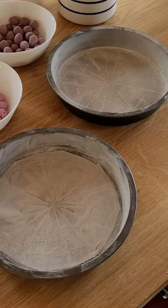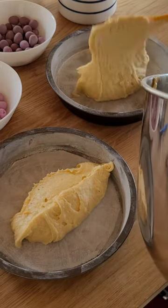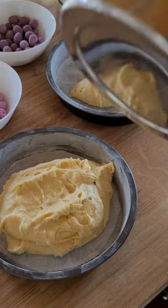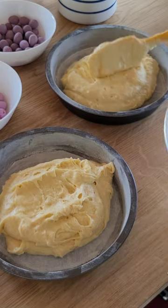I'm very simply just going to spoon this lovely smooth batter into my prepared eight inch sandwich tins. I have just greased those with butter, dusted them with flour, and lined the base with a bit of parchment as well. I'm just going to spoon this batter in and spread it out evenly.